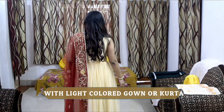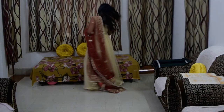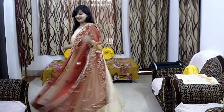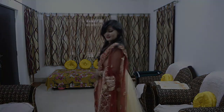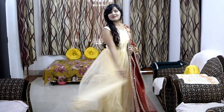For the next style, I have used a beige gown with a dupatta. If you have a straight shirt, anarkali, light shirt, or a gown, you can wear it with heavy dupattas at weddings. With a light-colored outfit your wedding dupatta will match beautifully — if you wear heavy with heavy it won't look good, so mix and match your dupatta.